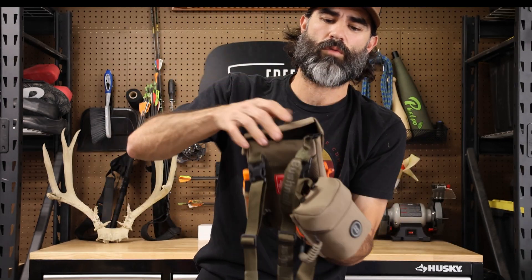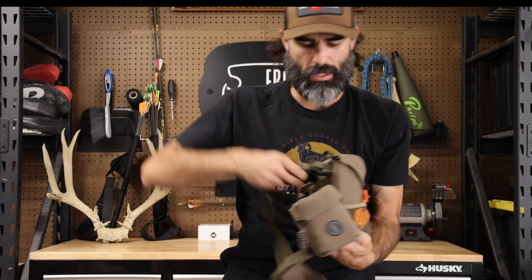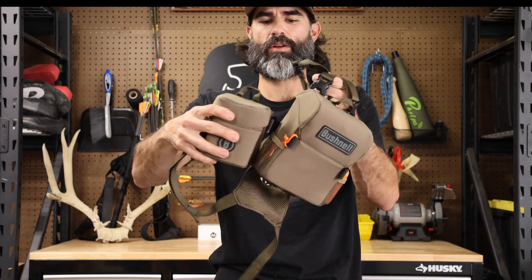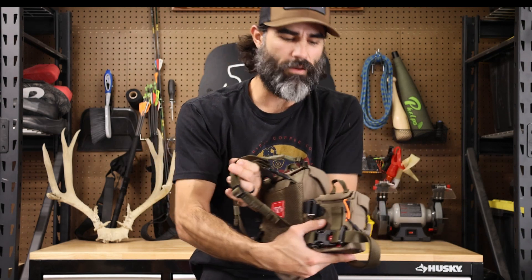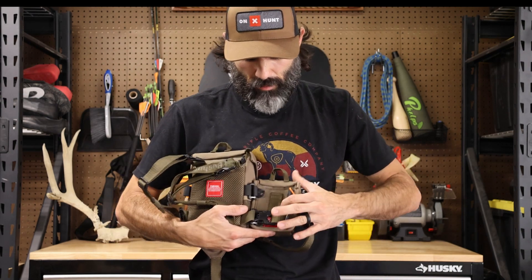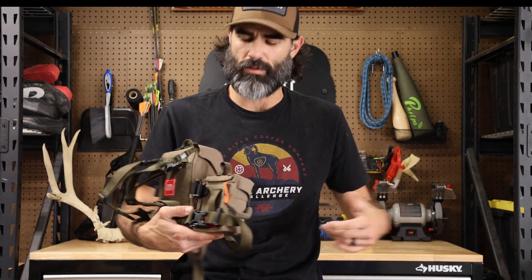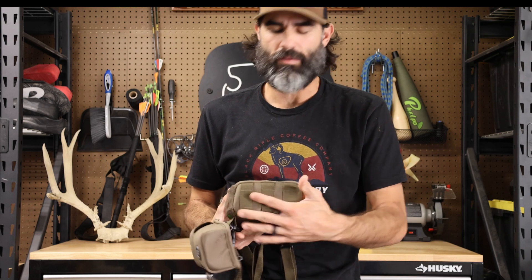Those clips keep it rigid, meaning if you're holding it, it stays in place and doesn't slide around. I really like that feature — that's pretty nice. The rangefinder pouch also has a daisy loop for your belt, so if you want to run it on your belt you have that option.